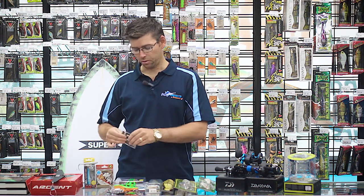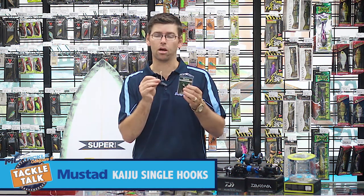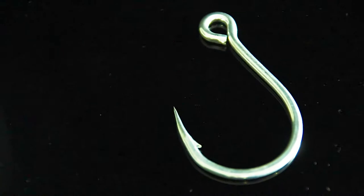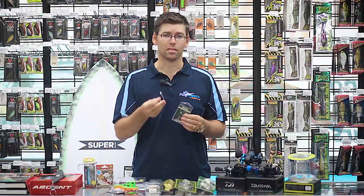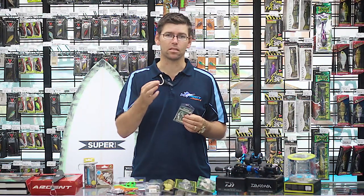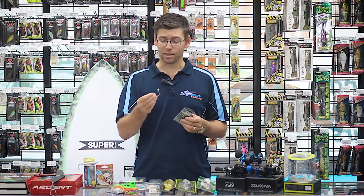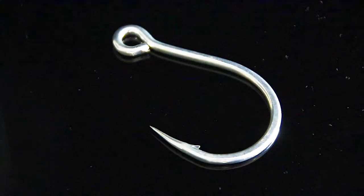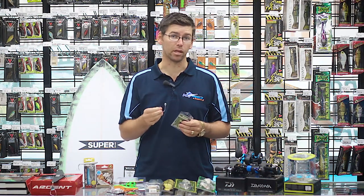First off, we've got some new single hooks from Mustard. These are the new Mustard Kaijus — an inline single, so they're going to be perfect for running those big singles on your big saltwater lures. Big diving lures, stick baits, poppers — they're looking really good. Great value for money and solid as. I'm going to give these a real good run over the next couple of weeks and hopefully report back with some good catches.